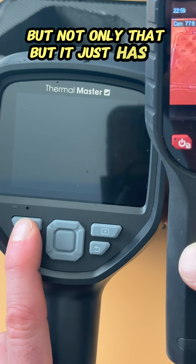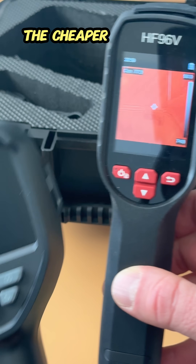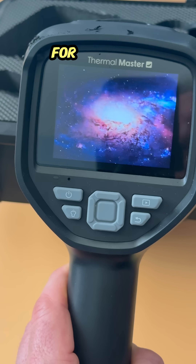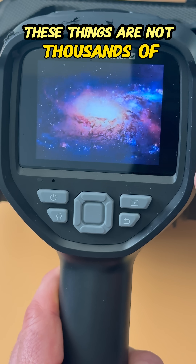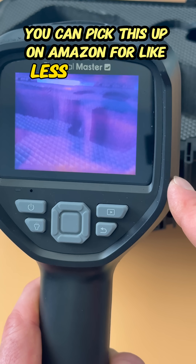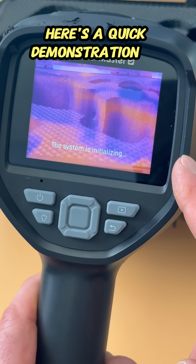It just has so many more features — it outweighs the cheaper thermal cameras like this one. It's still a good camera, but for the price, these things are not thousands of dollars, not even a thousand dollars. You can pick this up on Amazon for less than $600, sometimes even on sale.